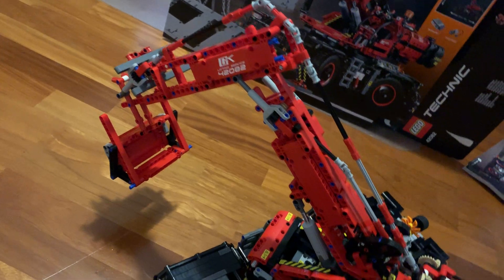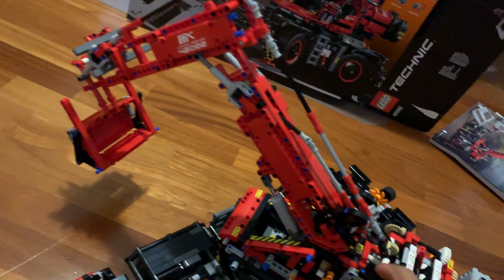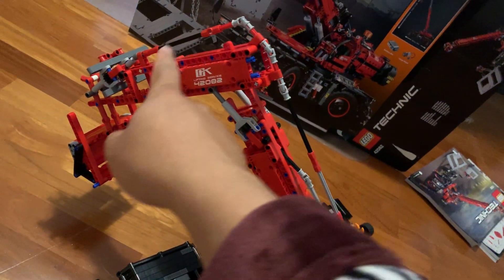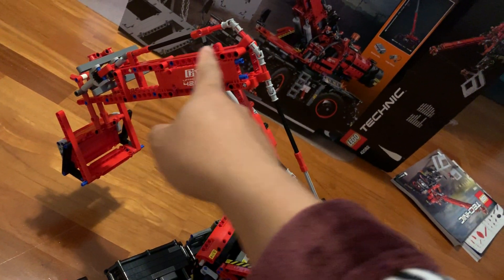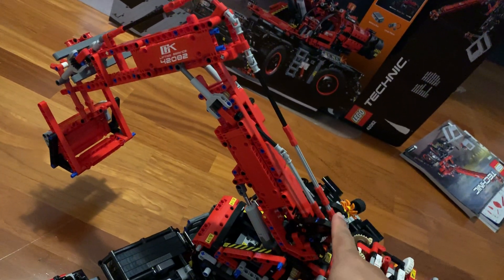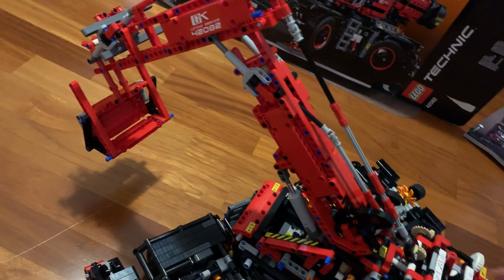Especially for the shovel part, because the power output is far away from the actual moving parts. And all the shafts here are not really that tight. But it's okay — it's functional.